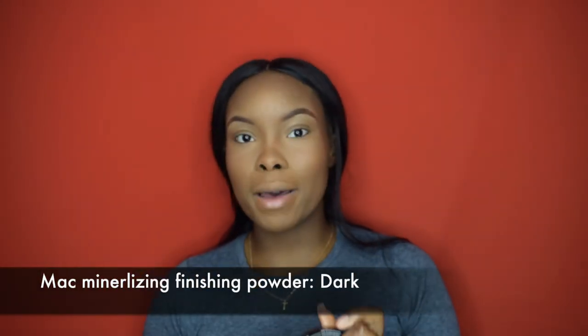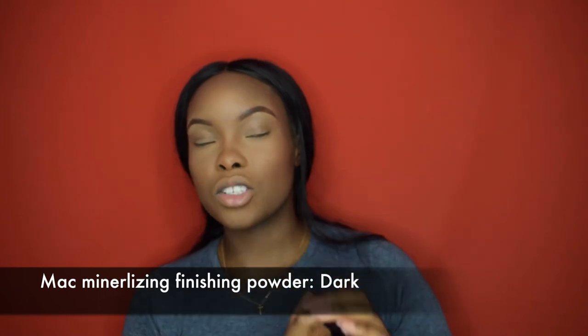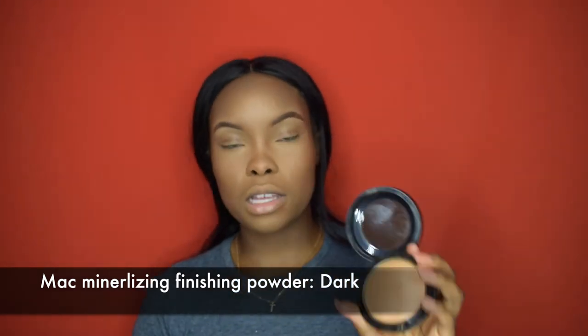Now I go into my dark mineralized powder — it's actually the same color as my skin. This is the finishing powder I use just to blend everything in so it all looks seamless and one.